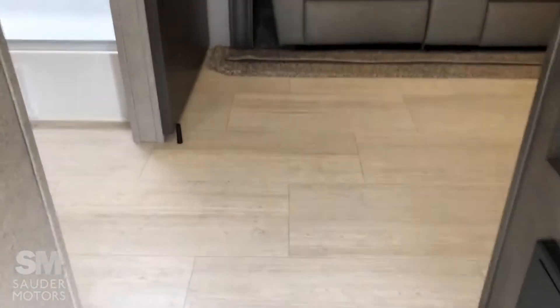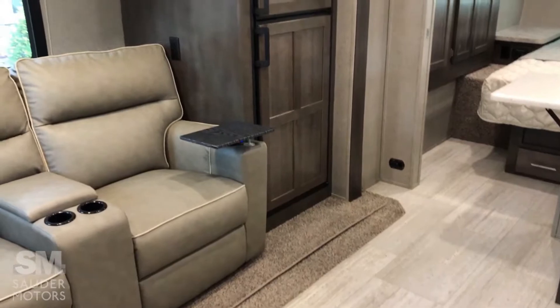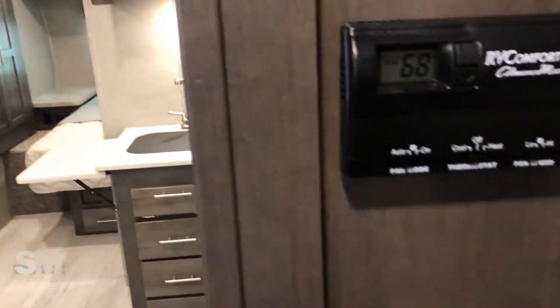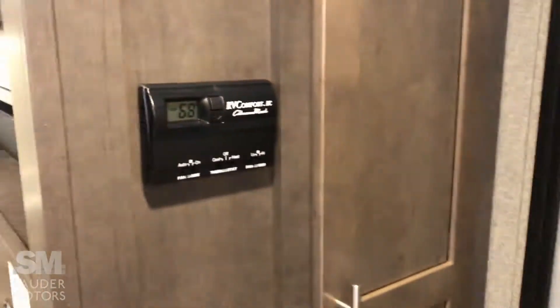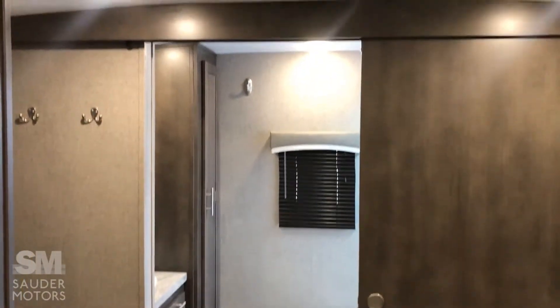We are coming inside the Rockwood. There's a quick little glimpse around — let's start right here. Great screen door. You can hang some coats there. Thermostat and a huge coat closet — all of these shelves are removable so you can have a coat closet if you like. Fuses on the bottom. This is a deep slide which gives you a very open floor plan. We're going to start in the back and work our way forward.